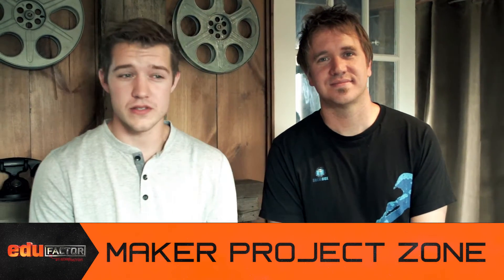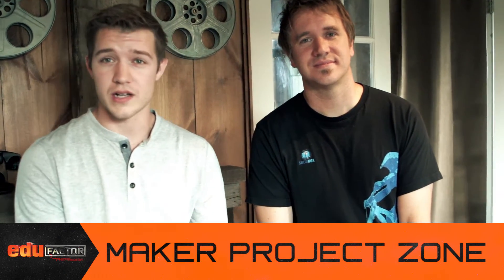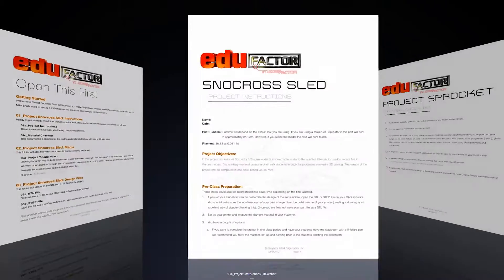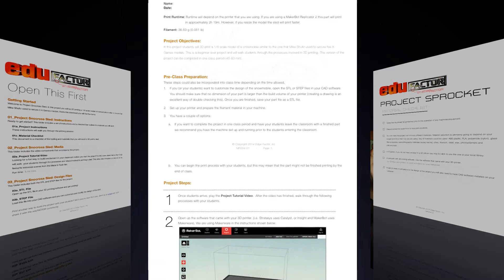Hey guys, so in this project your students are gonna 3D print a snow cross sled similar to what they might have seen in the Metal and Flesh episode. What's included in this download? You're gonna find the STL file and you're gonna find a set of instructions,